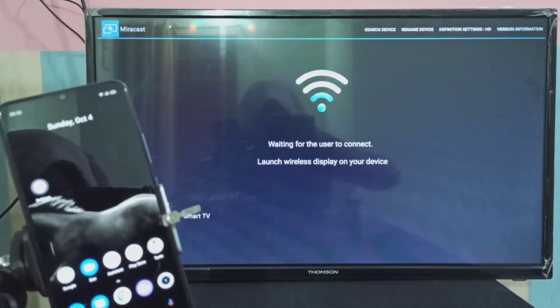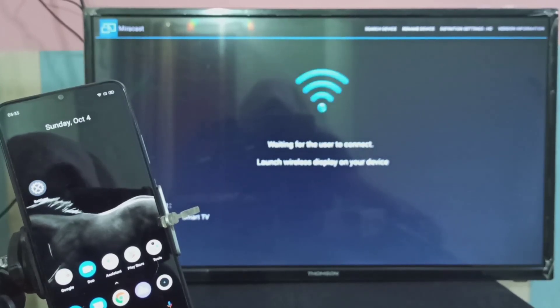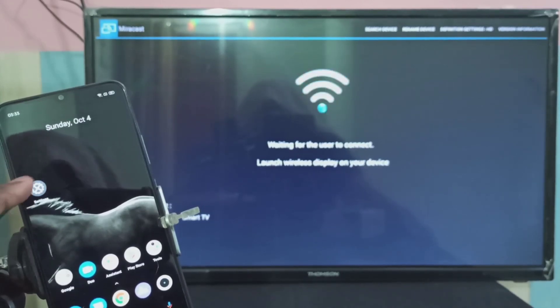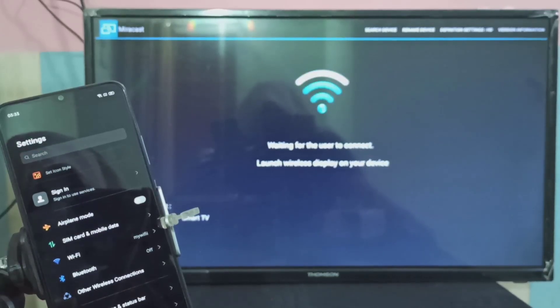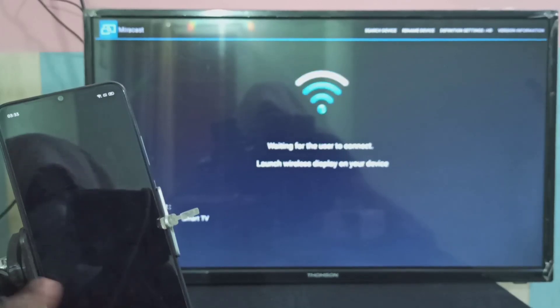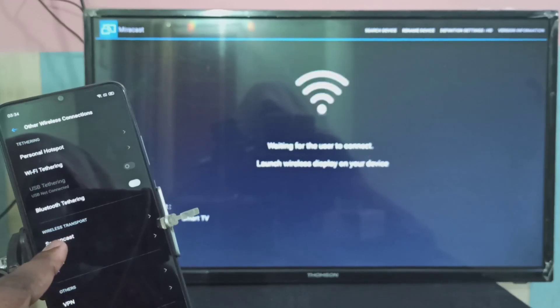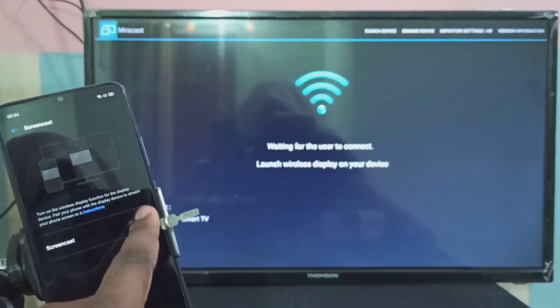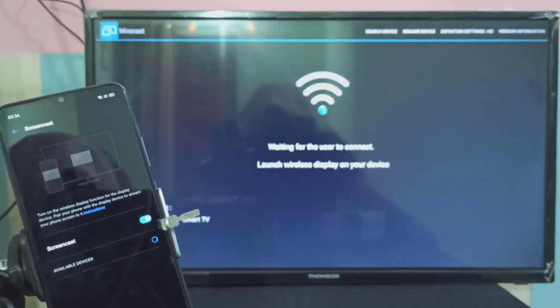On your mobile device, open the Settings app — you can see the icon, tap on that. Then select 'Other Wireless Connections,' then select 'Screencast,' then enable Screencast. You can see it searching for available devices — please wait.